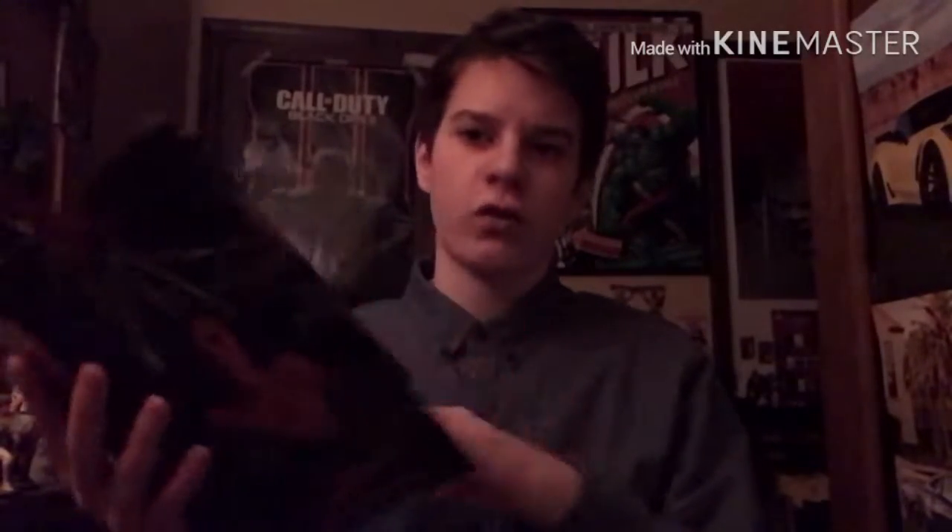Hello comrades, this is Chad here. As you can tell by the title, today's video I'm going to be doing an unboxing of the NECA A Nightmare on Elm Street Freddy Krueger figure. I have the box right here. I have opened up this figure before, of course, but I got this figure for Christmas and I just wanted to share it with you guys.